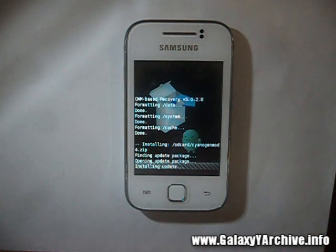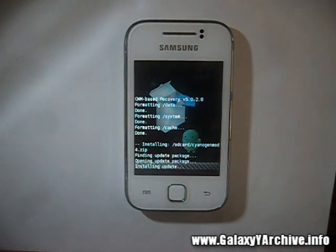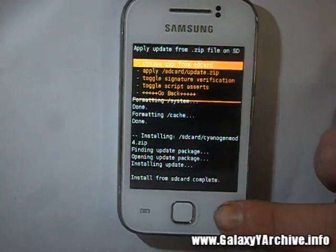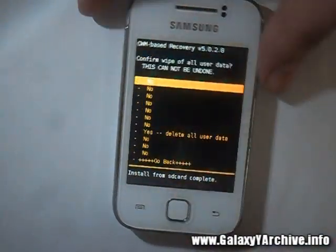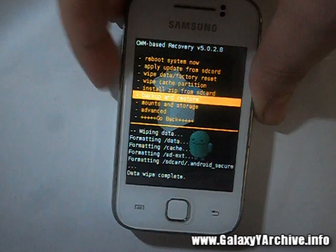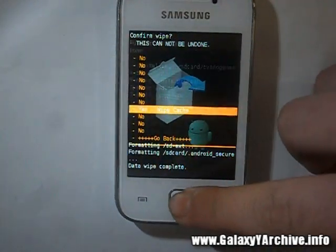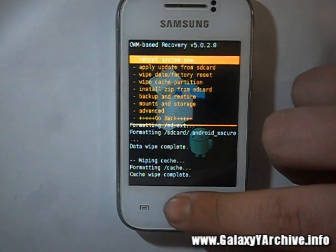Before rebooting, we need to wipe data and cache. I will be back once it says installation is complete. Okay, as you can see — install from SD card complete. Now go back, and do a wipe data, then wipe cache partition. Clean absolutely everything. And now finally choose the first option: Reboot System Now.